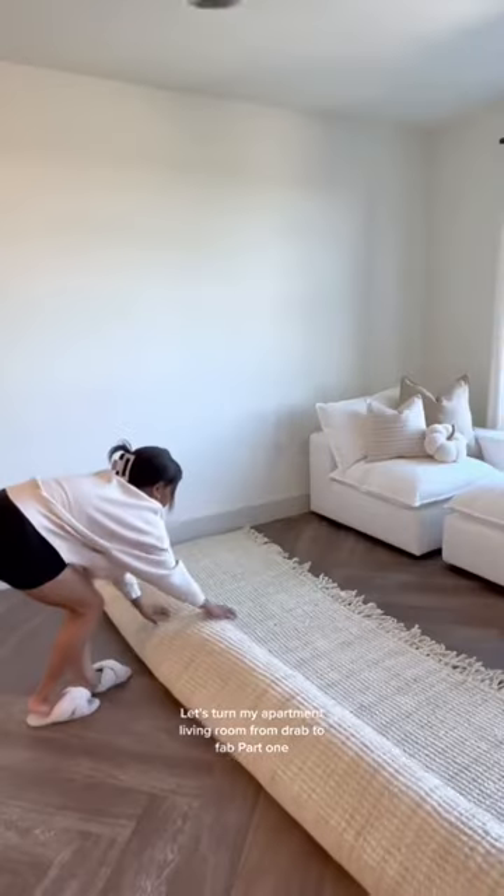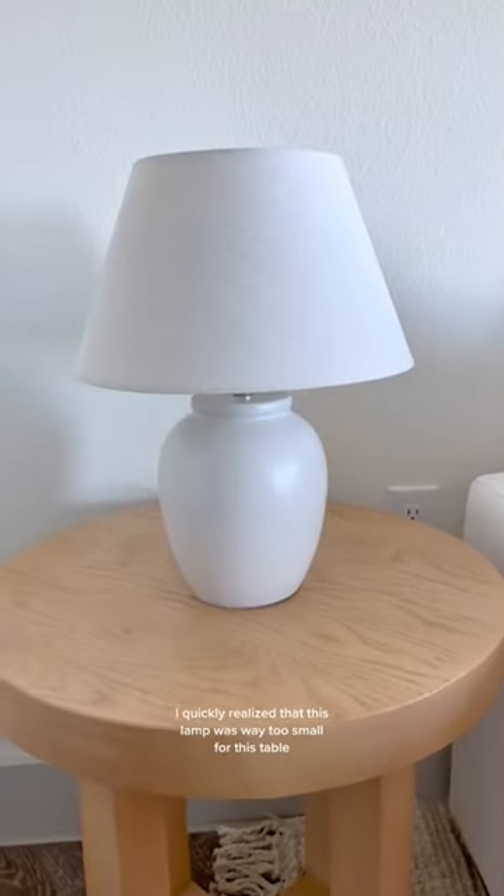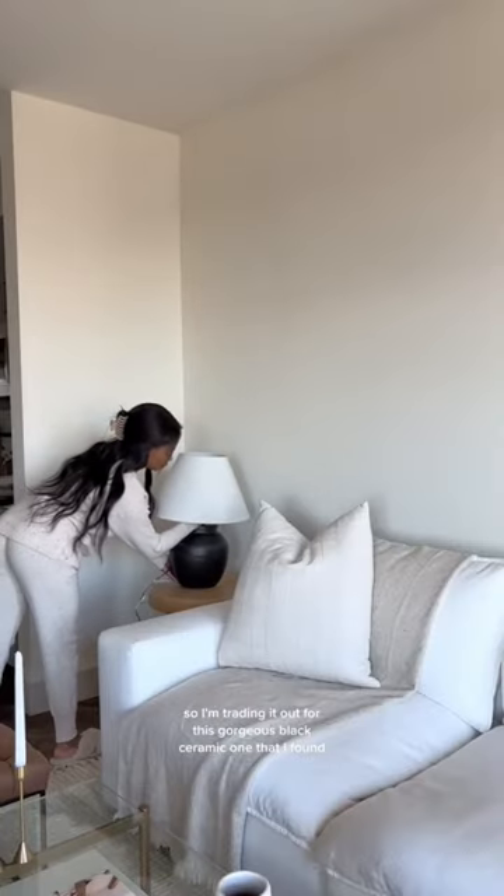Let's turn my apartment living room from drab to fab — part one. Starting off with the side table, I quickly realized that this lamp was way too small for this table, so I'm trading it out for this gorgeous black ceramic one that I found.